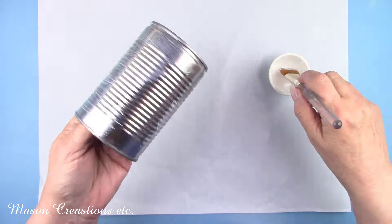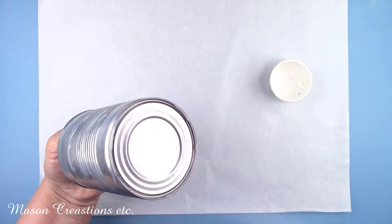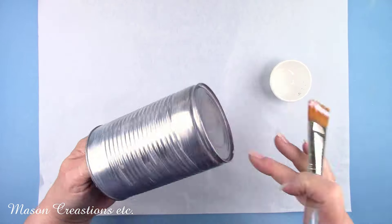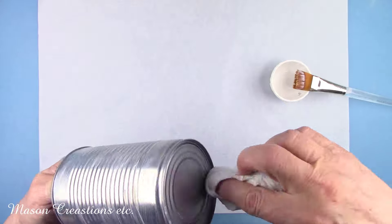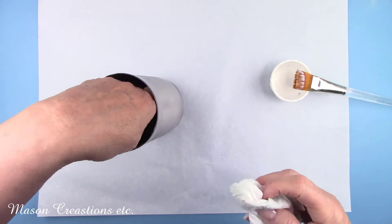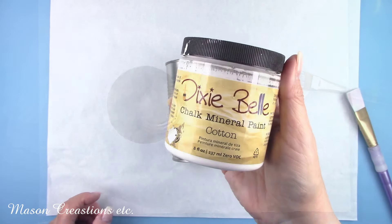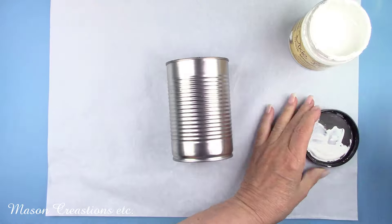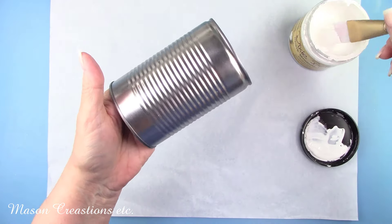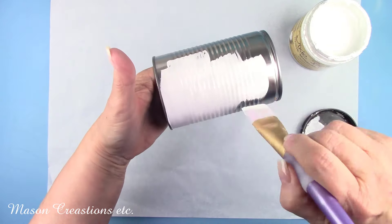My crafty friend Kathy F. from Boise requested a tin can decorated for Christmas with clay embellishments and made into a candle. Here you go Kathy! This video is for you! Now I'll let that dry for about an hour before moving on. I'm giving the can a coat of Dixie Belle paint in the color cotton, which is white. This is a great chalk paint, actually my favorite. I love how smoothly it goes on.